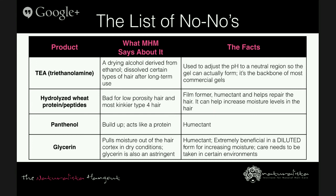Next: hydrolyzed wheat protein or peptides. The MHM says it's bad for low porosity hair and most kinkier type 4 hair. The facts: hydrolyzed wheat protein is a film former — proteins are humectants, they help repair the hair and can increase moisture levels. In my opinion, hydrolyzed proteins are a curly girl's best friend. While some individuals might be protein-sensitive, I would need a deeper analysis to confirm whether it's the protein or another ingredient in the formulation. I would not stay away from proteins.